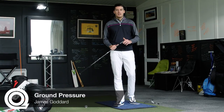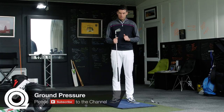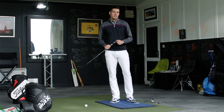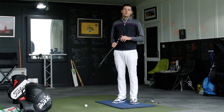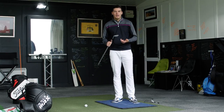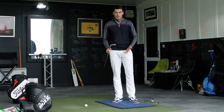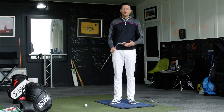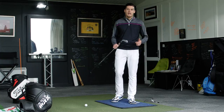Hi guys, it's James Goddard here down at Quest Golf Academy. Today I want to talk to you a little bit about ground pressure — quite a hot topic among most professionals. We've all heard that you've got to use the ground effectively to maximize power and maximize distance. We're quite lucky down here at Quest Golf Academy that we've actually got a force plate, so I'm going to be using that today to demonstrate some drills that I believe can help you guys out.